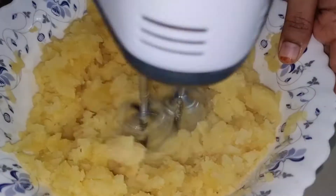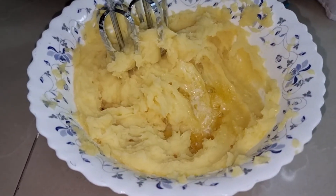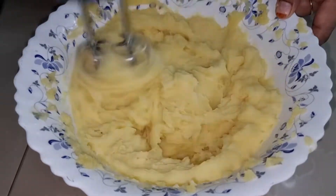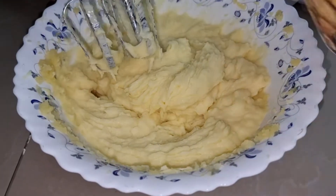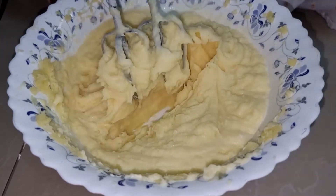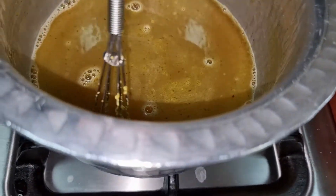Now for the mashed potatoes — I will beat the potatoes and add melted butter, then beat again until smooth. You can also beat it by hand, but I am using a tool to make it smooth.